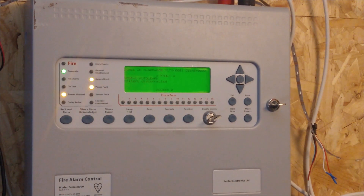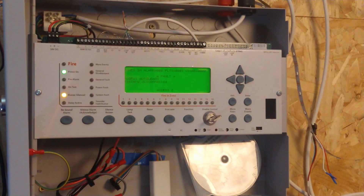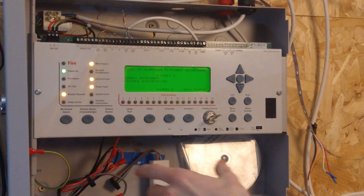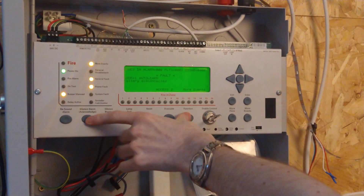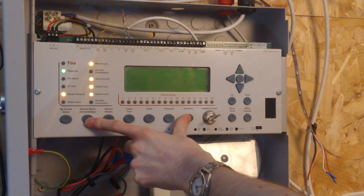So now we know it's Apollo protocol, let's show you how to change the protocol. Open the panel. You're going to want to turn on write enable so we can change your config. So you're going to want to hold down silence alarm, acknowledge, function, and then press this reset button. Continue holding that down.